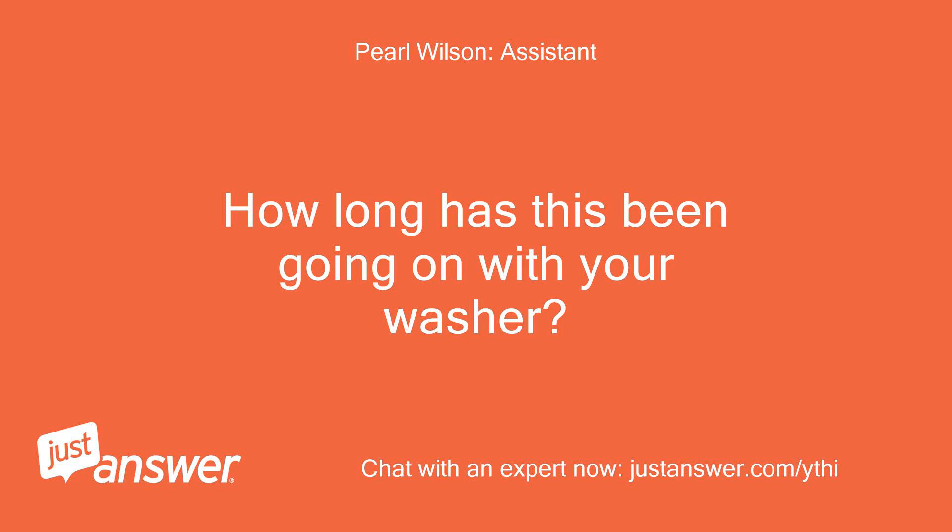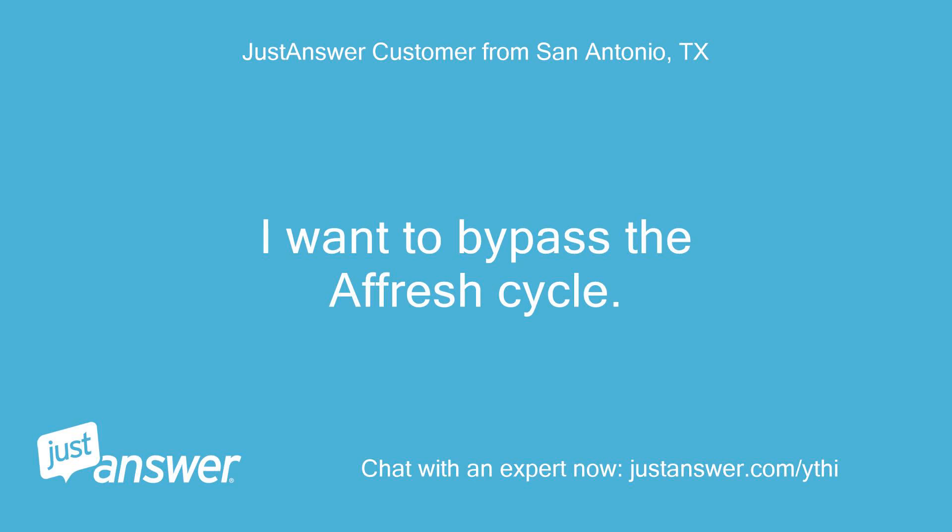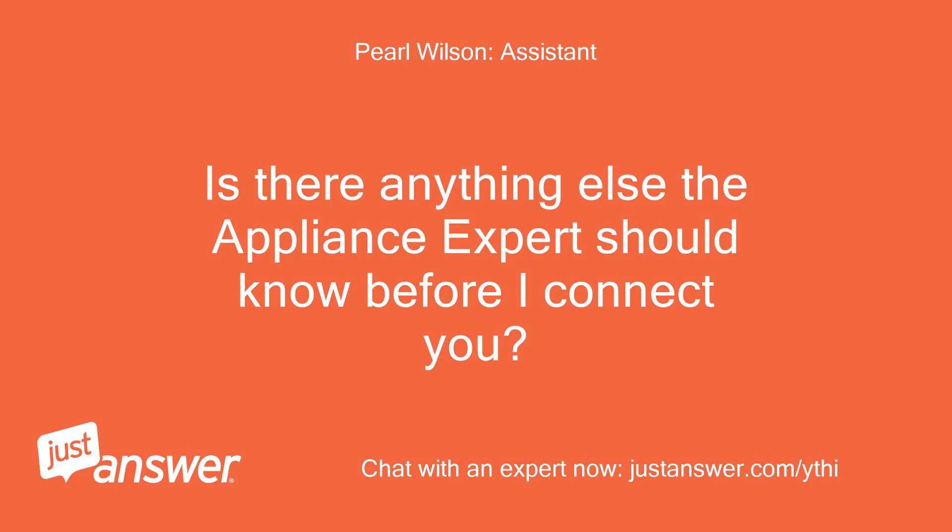How long has this been going on with your washer? What have you tried so far? I want to bypass the Afresh cycle. Is there anything else the appliance expert should know before I connect you?